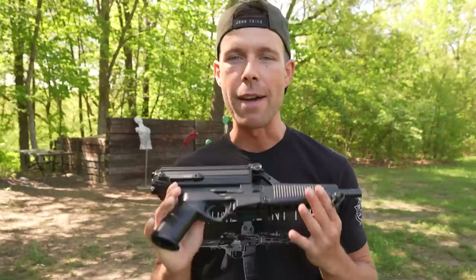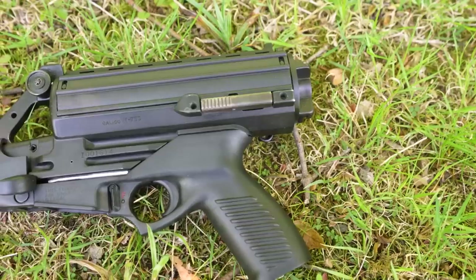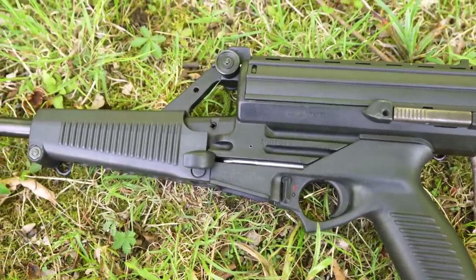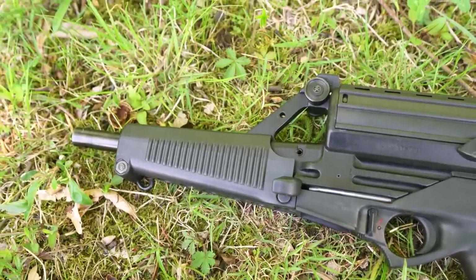What's going on guys? Welcome back. Today we have possibly one of the weirdest looking firearms I have ever seen: the Calico M950. This is a roller delayed blowback 9mm pistol, and the Calico series of firearms have been in a ton of TV shows and movies, mostly in the 80s and 90s, and when you look at this thing you can see why.